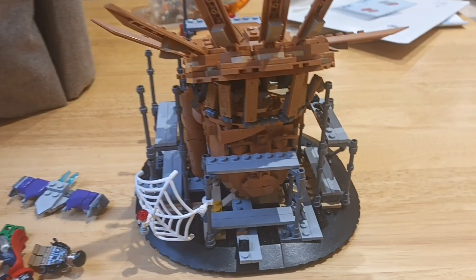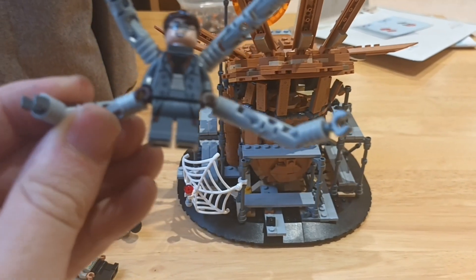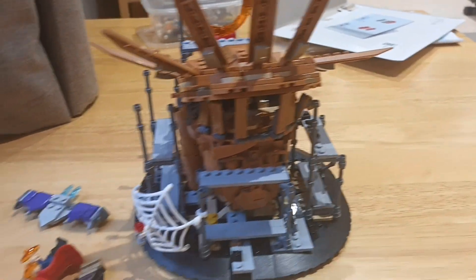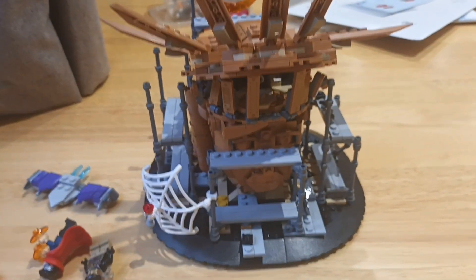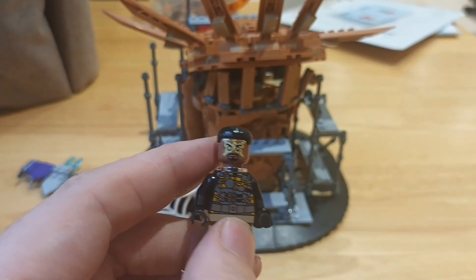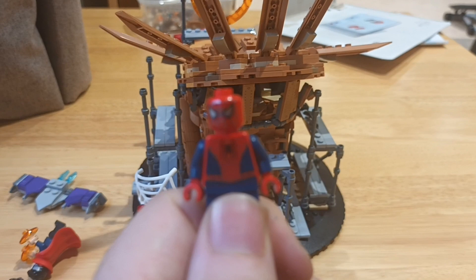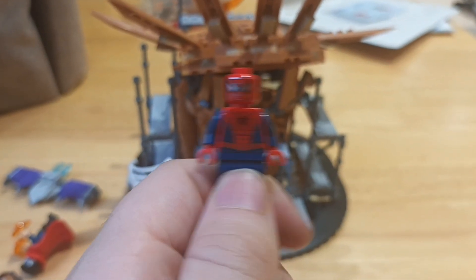It's incredible. The villains you get are Dr. Octopus — some people call him Dr. Octavius — and Green Goblin from the Sam Raimi Spider-Man films. Those are the two, and for The Amazing Spider-Man you get Electro.